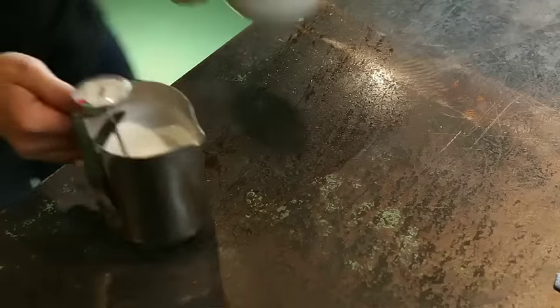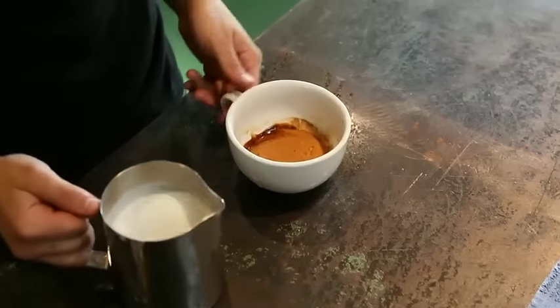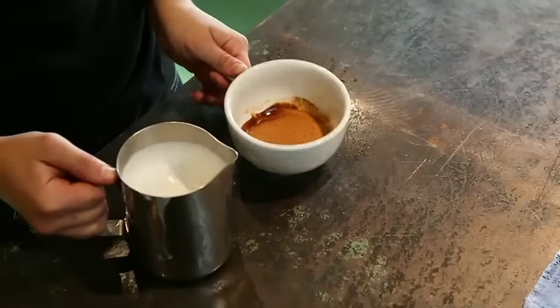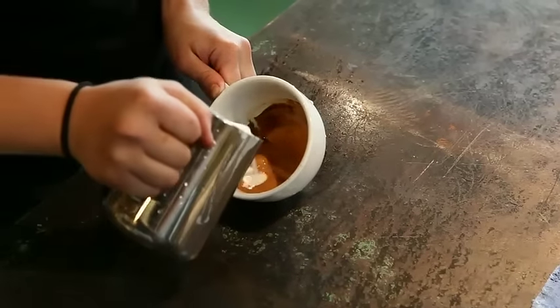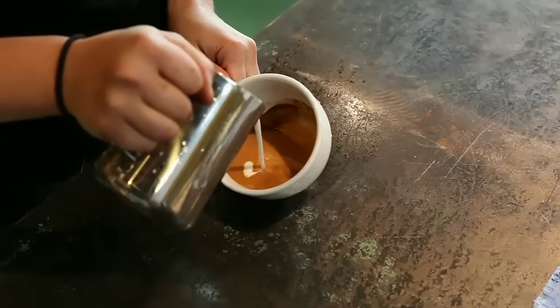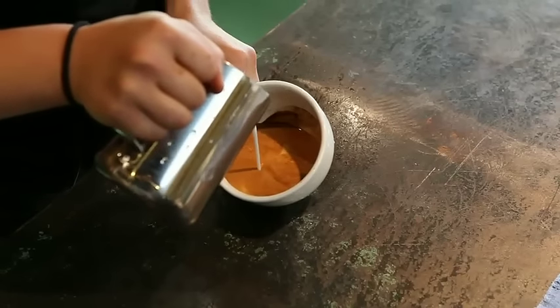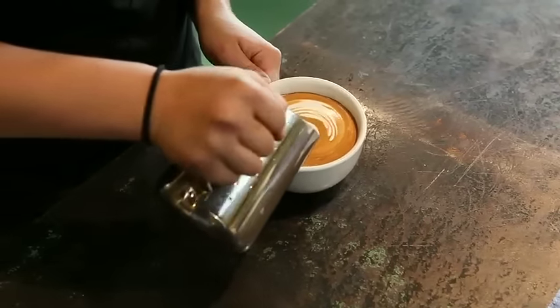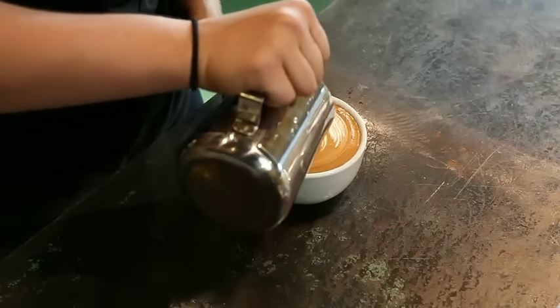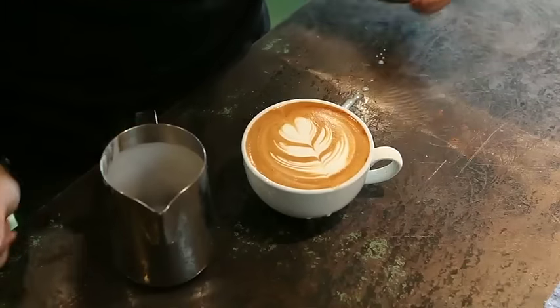Now we are going to pour a tulip. The basic idea is that you are layering the blooms that you create by pushing forward. So again, just kind of starting out that same way, filling up the cup half way full, thin stream not breaking the crust, pushing forward. There's the first layer, second layer, and third layer. And that's how you pour a tulip.